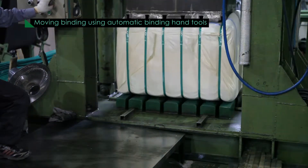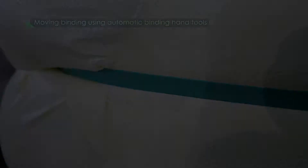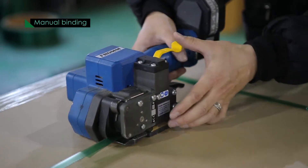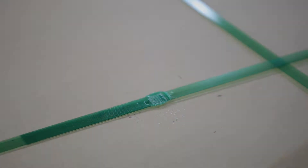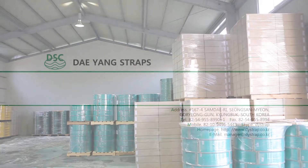Polyester straps have both elasticity and tensility, so they don't loosen during transportation, impact, or loading. So even if the load shrinks due to impact, it does not stretch or become loose.